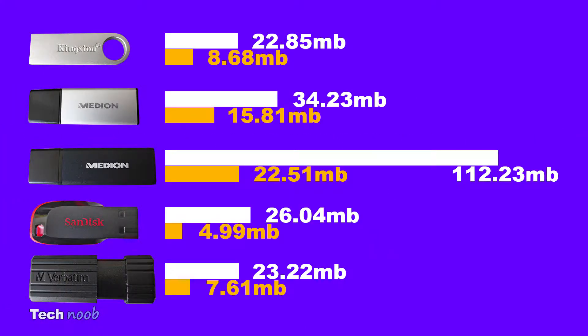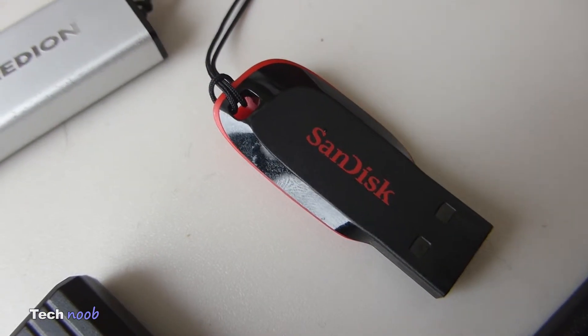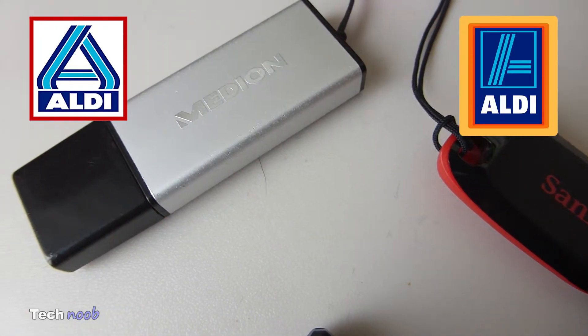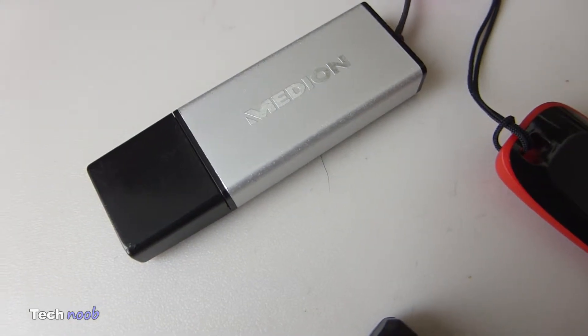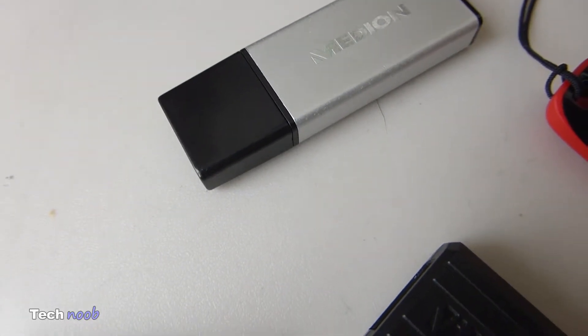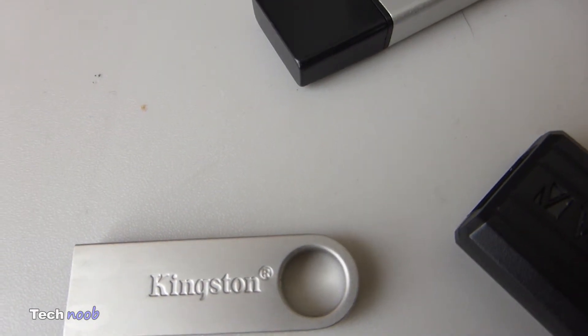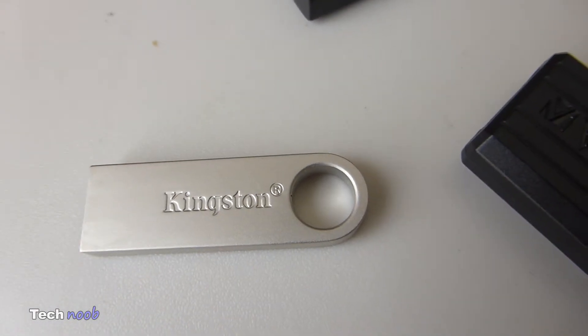And now for the conclusion. As you can see, the winner is Median, with the 32GB USB 2.0 version and the 64GB USB 3.0. The USB 3.0 stick is a bit out of place in this comparison since it's the only one I have. Unfortunately for many of you, it might be difficult to find Median USB sticks, since I can only find them at Aldi. As far as I know, Aldi retail stores can only be found in Australia, some US states, and some European countries. But if you are near one, keep an eye out for the tech that they sometimes have.